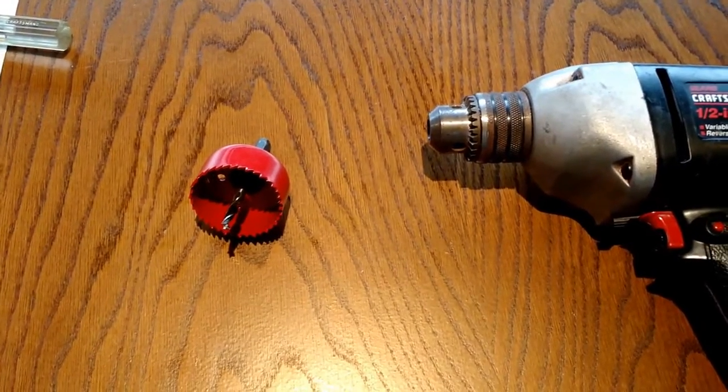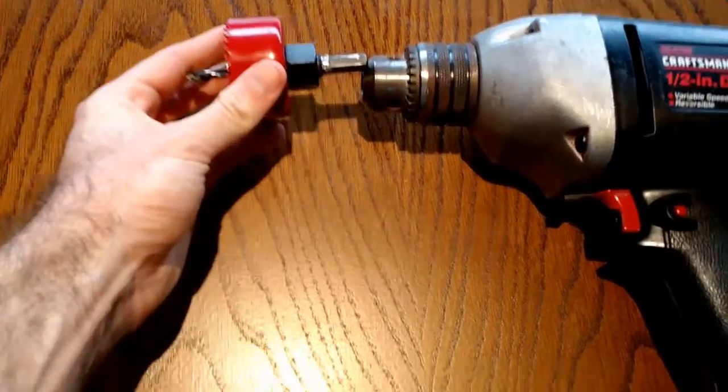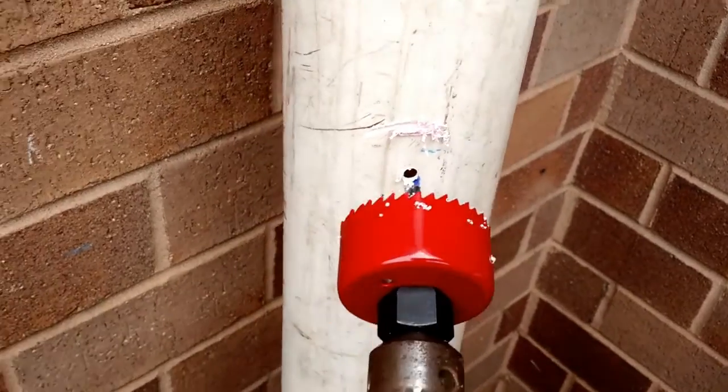Attach the red 2 1/8 inch hole saw drill bit into your drill. Drill the hole into the downspout.